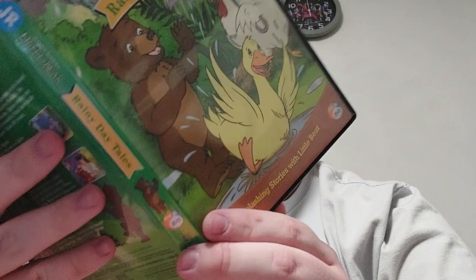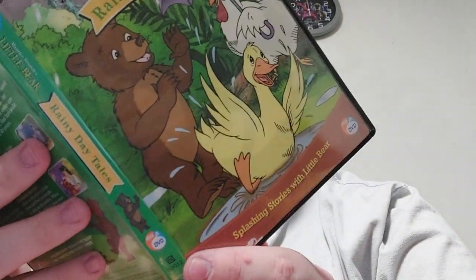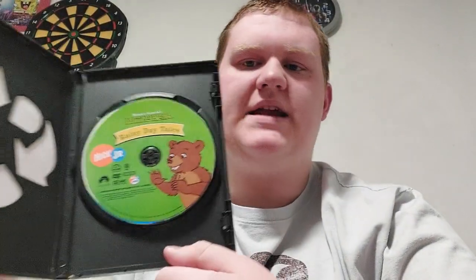And here is the DVD of Rainy Day Tales. Here's the front, the spine, and the back. This is my only Little Bear DVD I have. It has the same episodes, but for Parties and Picnics, we got Duck Babysitter, Party at Owl's, Picnic on Pudding Hill, and Little Bear's Sweet Tooth. Unfortunately, I do not have Parties and Picnics yet.